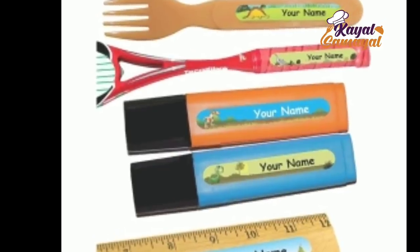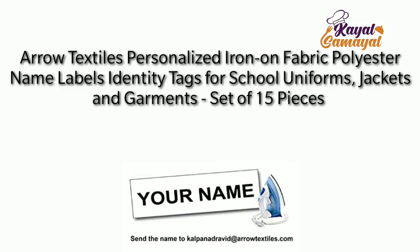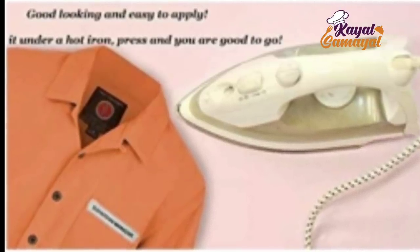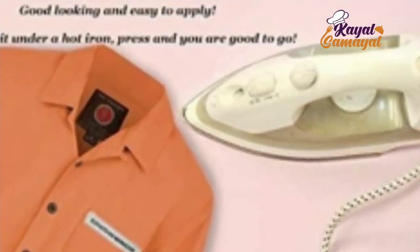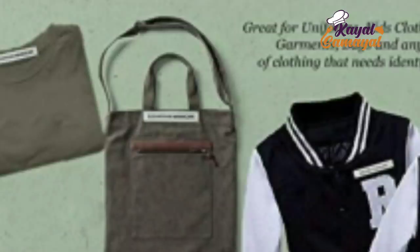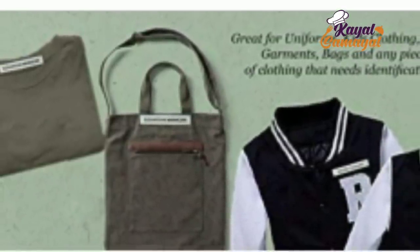This name sticker is very useful. If you use this name label, you can use 2 or 3 names. The shirt is very customizable. You can add an email ID and add the name sticker on the uniform, the bag, and at school events. You can add a mix.